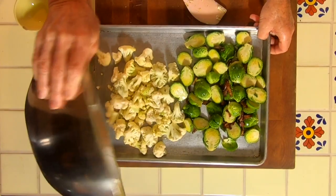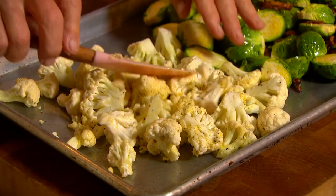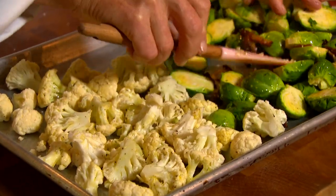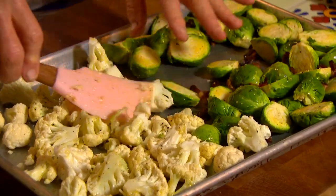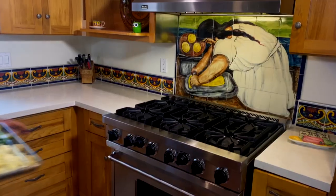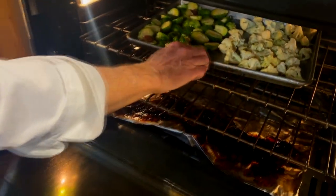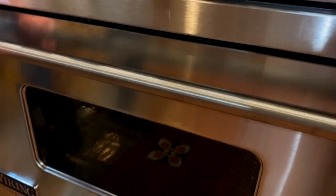I've got my oven preheated. We'll put this in here and spread everything out — Brussels sprouts on one side and the cauliflower on the other. That's ready to go in the oven. The oven is nice and hot. One thing we're going to do is keep an eye on these and turn them once before we serve them.